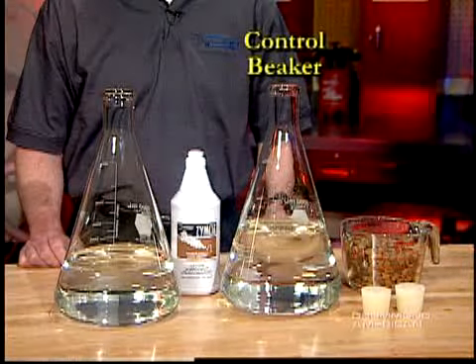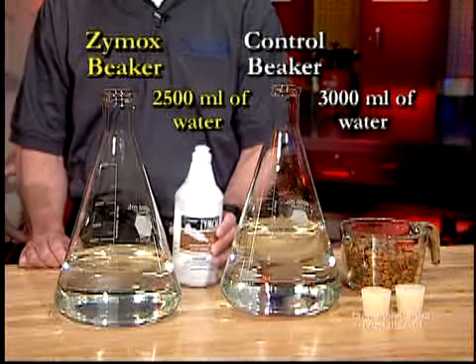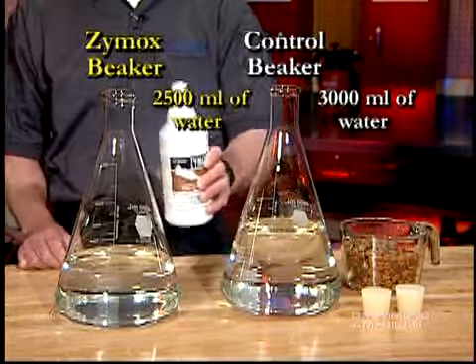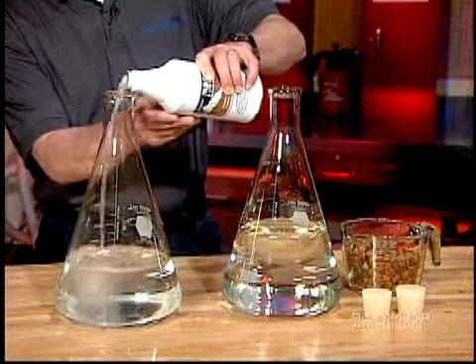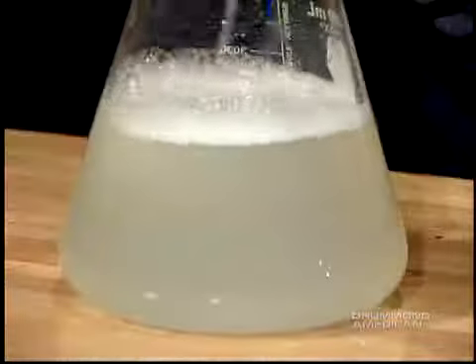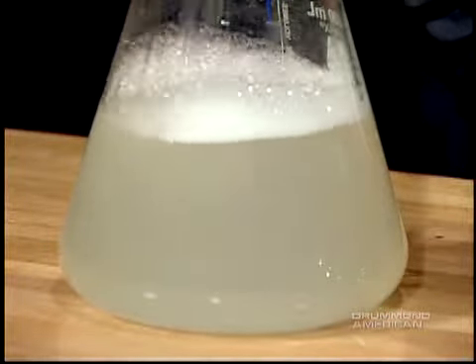The first beaker is the control beaker, and it's filled with 3,000 milliliters of water. The second beaker has 2,500 milliliters of water. 500 milliliters of Zymox is then added for a 5 to 1 dilution ratio and a total volume of 3,000 milliliters, which equals the volume of the control beaker.